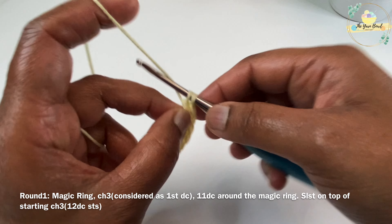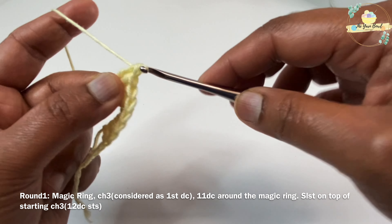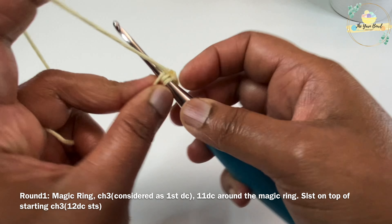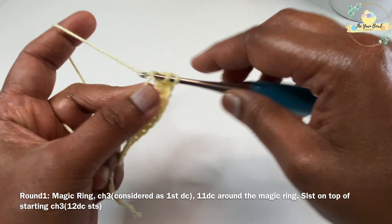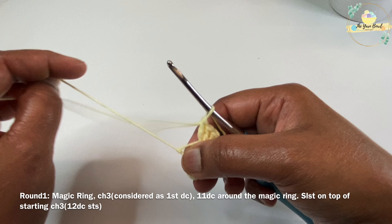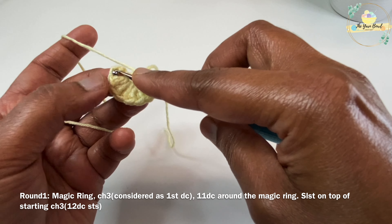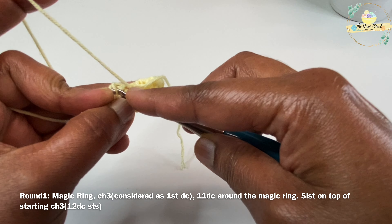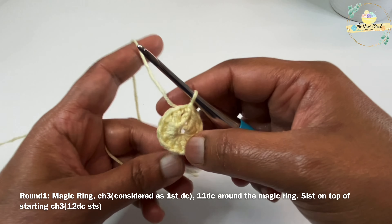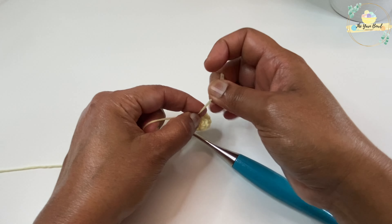Once you have completed your 11 double crochets, tighten the magic ring. Then we'll work a slip stitch on top of our starting chain 3 to close round one. This is the end of round one — we should have 12 double crochet stitches. Remember we are considering our chain 3 at the start as a double crochet stitch. After round one is done, tighten the magic ring and secure it with a knot. You can snip off the extra yarn.